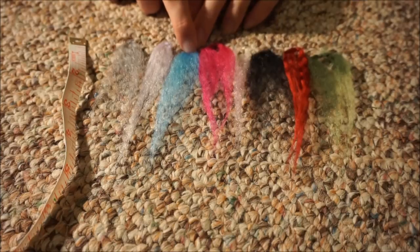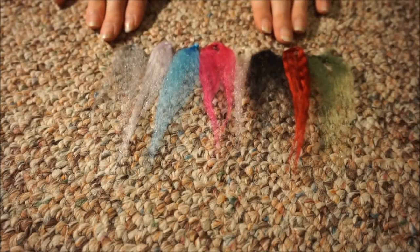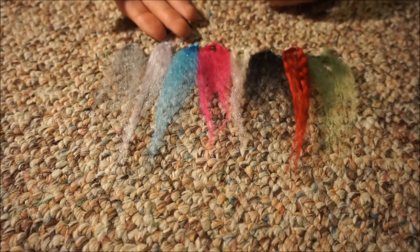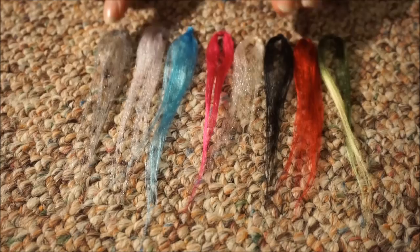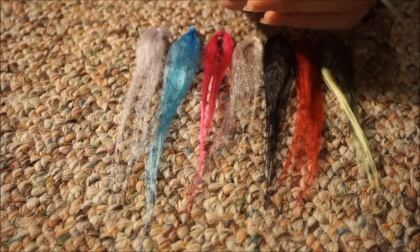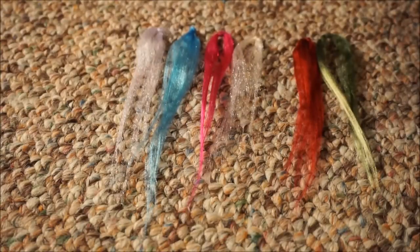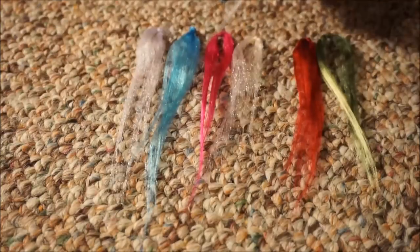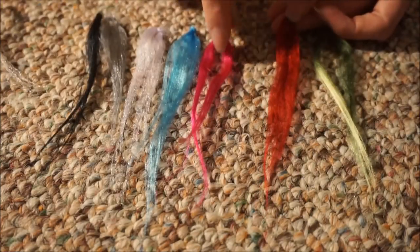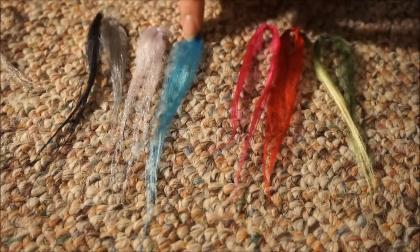The black one and this one are both just normal Red Heart, which are a lot coarser and I don't really like how wiry they look. This one, which I also use in wigs, is Caron Simply Soft — I don't have any just normal Caron but that one works decently too, though I prefer the Simply Soft. And then the blue one is 'I Love This Yarn.' Some of these are actually not 100% acrylic, but I'm going to show you what they look like straightened.